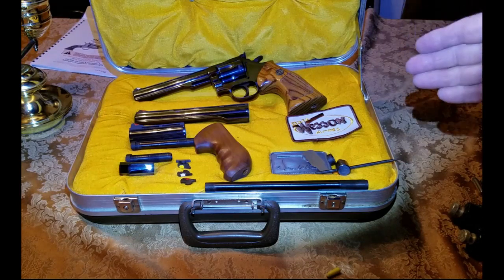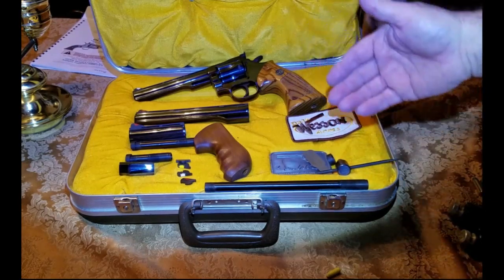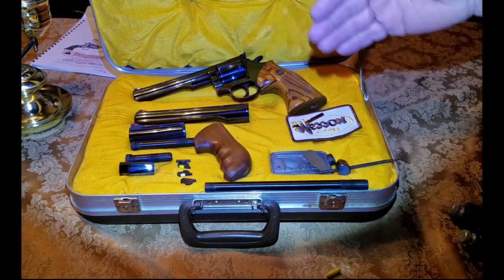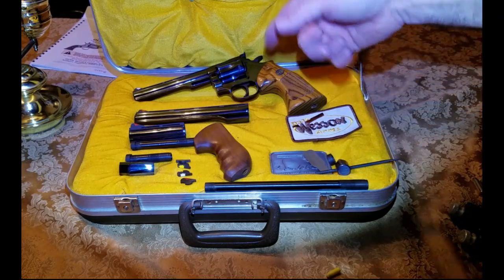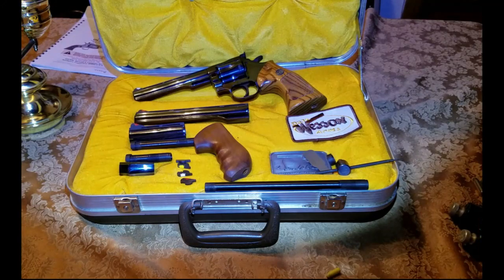These were probably so popular especially in Europe because in many European countries you could only have two guns. With the Dan Wesson .357 — which also shoots .38 — and other Dan Wesson calibers that shoot more than one type of cartridge, different barrels gave people the opportunity to have a very versatile pistol. Dan Wesson comes with two-and-a-half, four, six, eight, ten, twelve, and fifteen-inch barrels — lots of versatility.